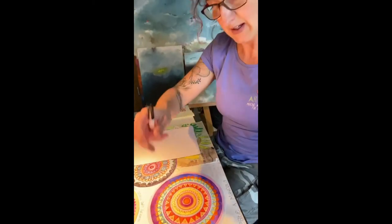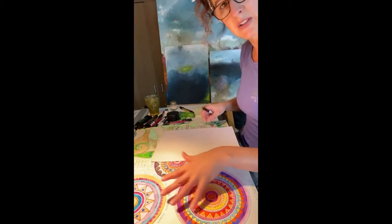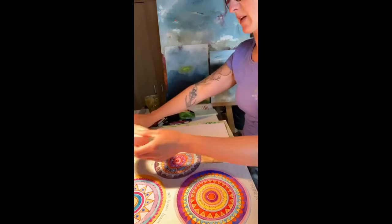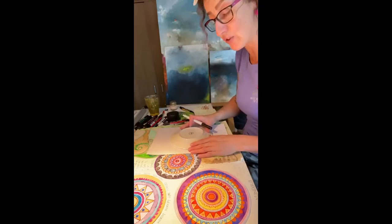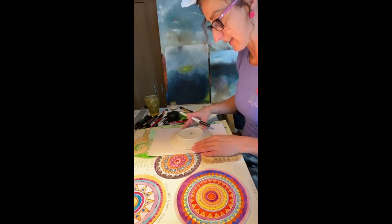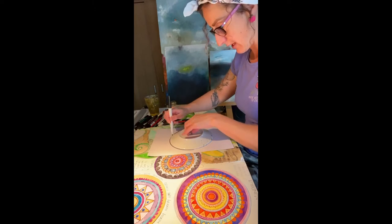I'm going to tilt my screen down so you can see exactly what I'm doing. You can also see these finished ones beside me just to give you a bit of inspiration. I'm going to start off with my plate. You can create these any size you want — they can be massive, I've done giant ones in the past — but we're going to create a small one as an example today. Just hold your plate down and draw around it.